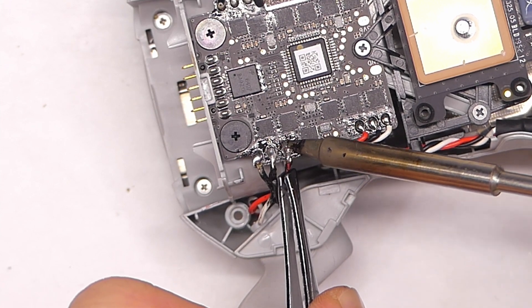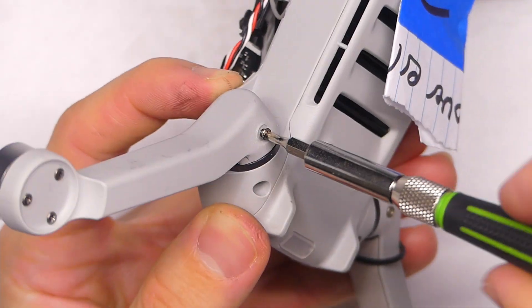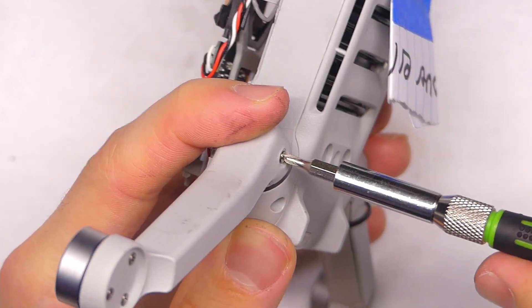Make sure that none of the pads are touching each other when you're done soldering. Then just screw the little screws back into the arm — top and bottom — and I believe they are the same screws.